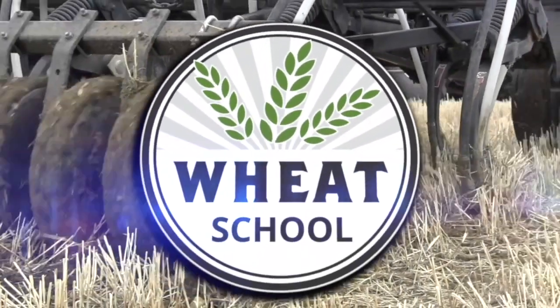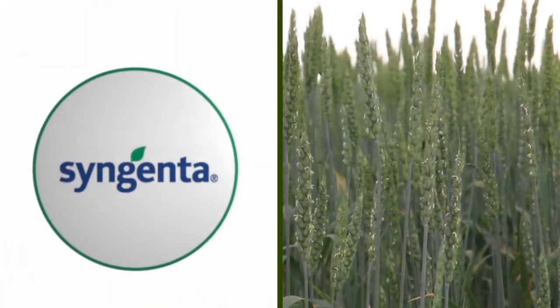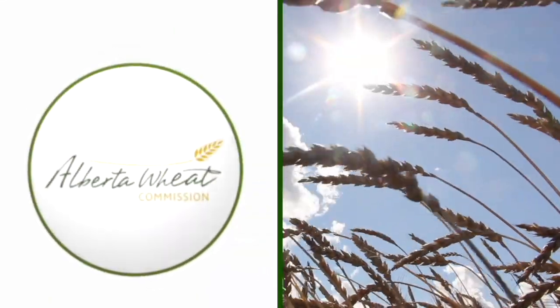The Wheat School on RealAgriculture.com is brought to you by C&MC, Syngenta Canada, and the Alberta Wheat Commission. Peter Johnson, Wheat Pete, RealAgriculture.com.